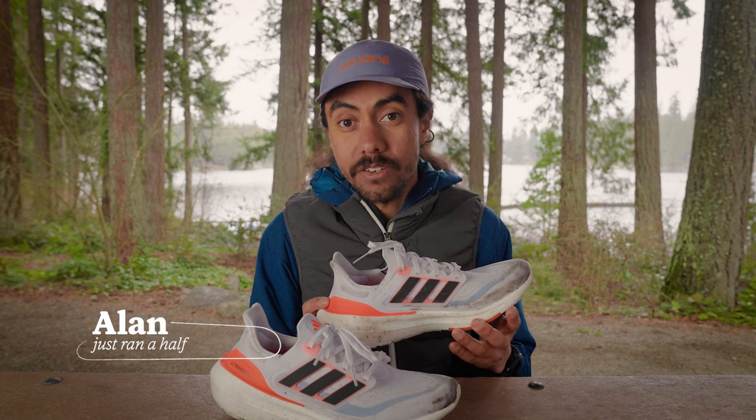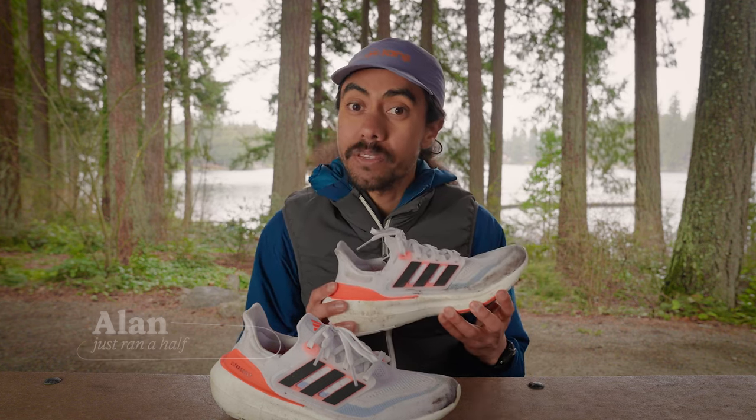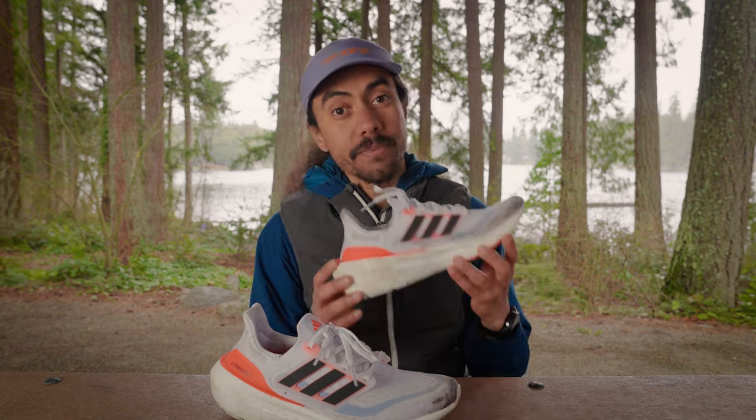Just a quick disclaimer before we get into the shoe: I am an REI employee, and these shoes were provided for review. But the opinions I'm expressing are all mine, based on my experience in the shoes.